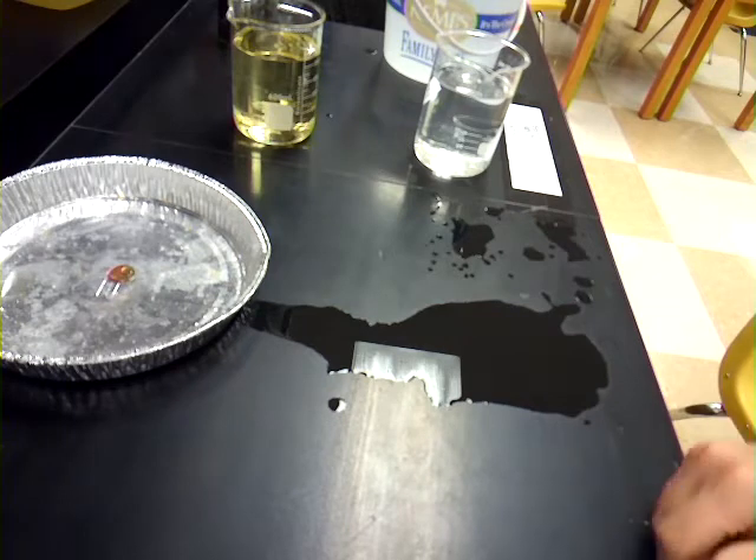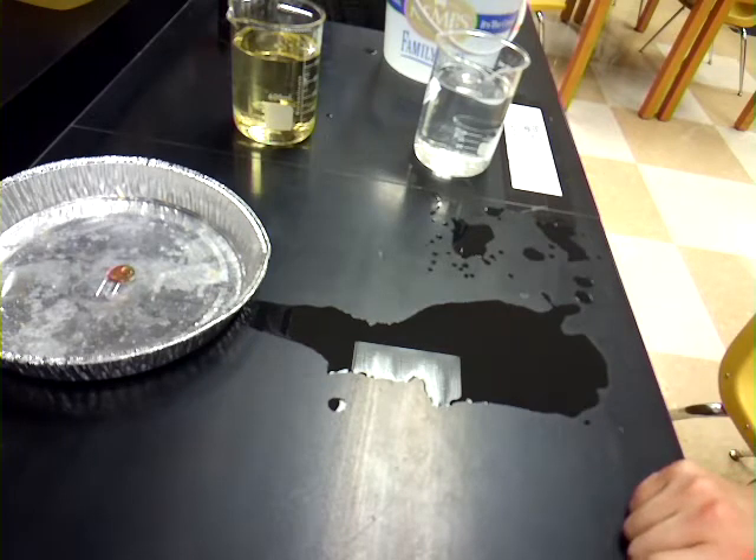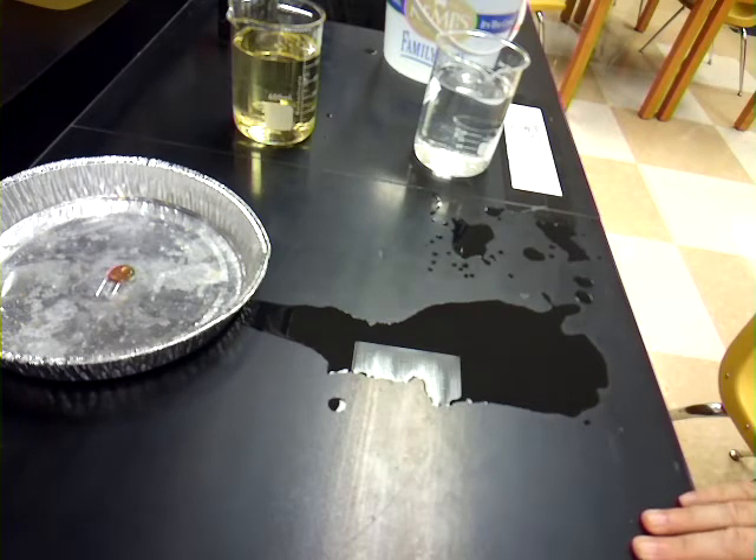Station 6 might just be a you-thinking one. In class, we're actually going to use the slinkies and move around for Station 6, but at home just kind of think about it. Do your best and fill in how you think the waves would interfere with each other constructively.